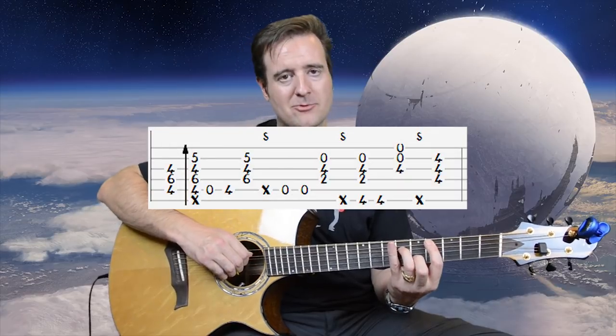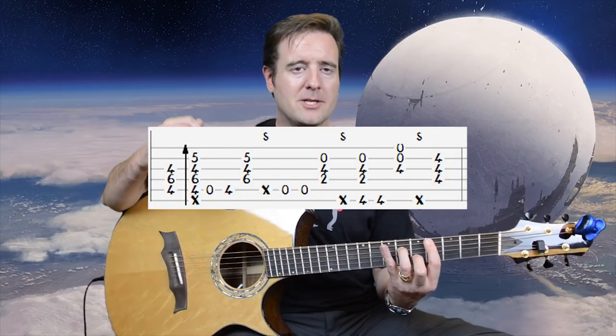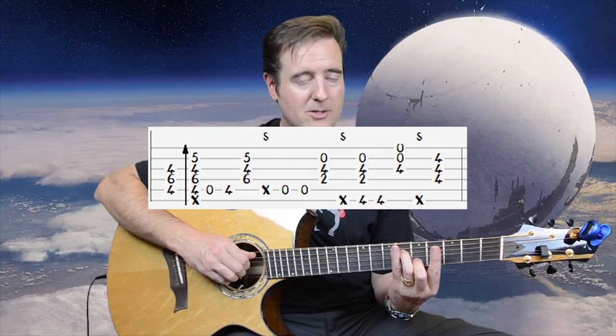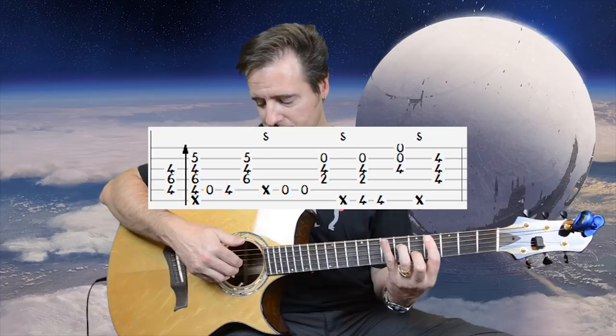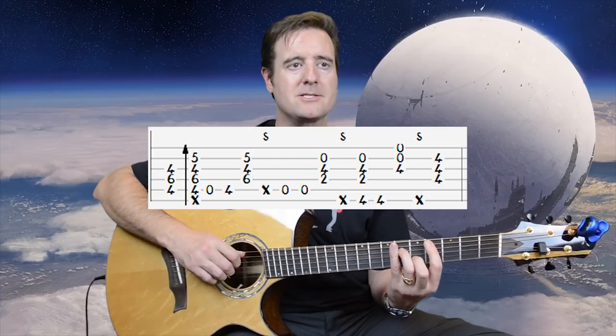Put your thumb on the A string, curl your fingers under the adjacent strings, and be prepared to only play the middle strings. We're going to pluck the top three strings — thumb and first two fingers — come down with a slap flick, then lift off the bar to get the open A with the thumb.